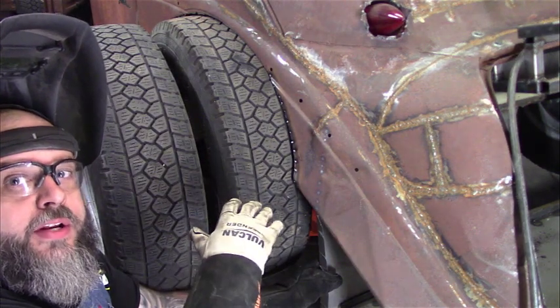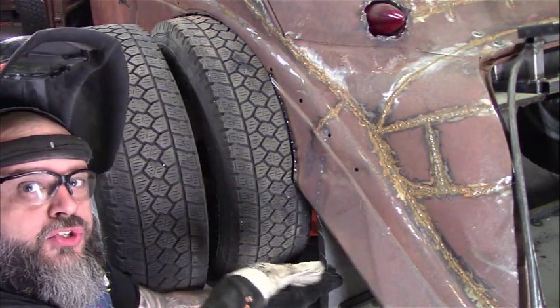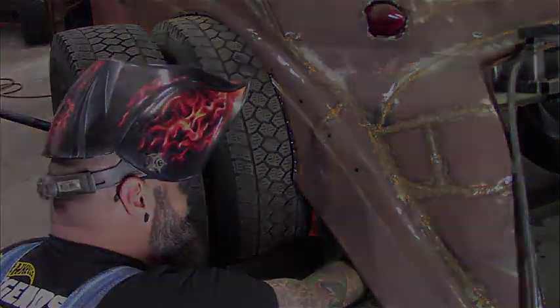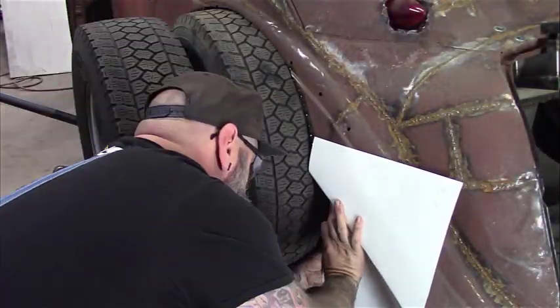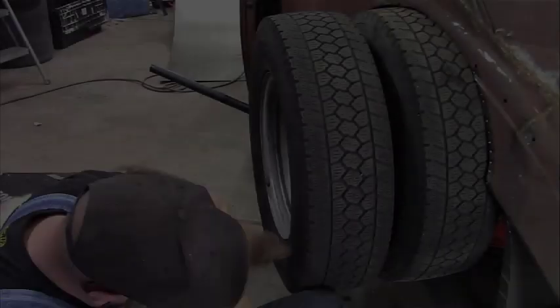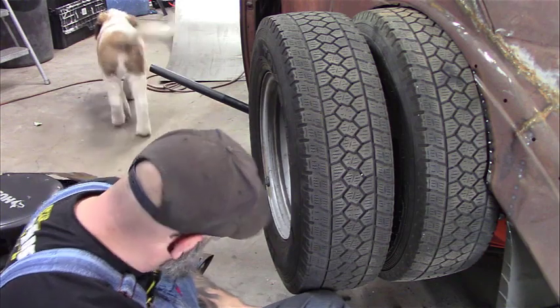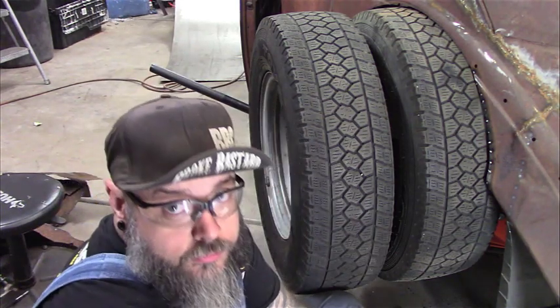I cut a few relief cuts in it so I can bend and shape it a little more that way - it's not straight up and down.